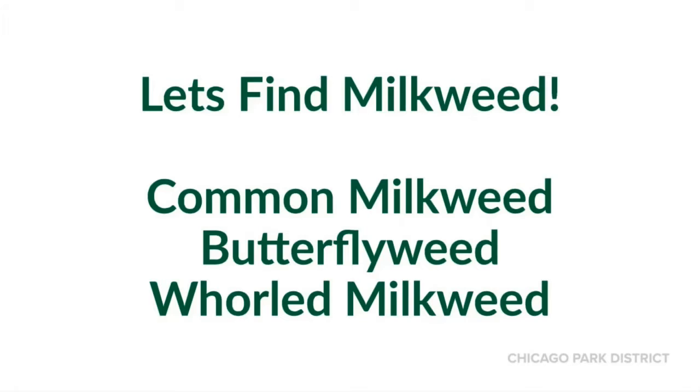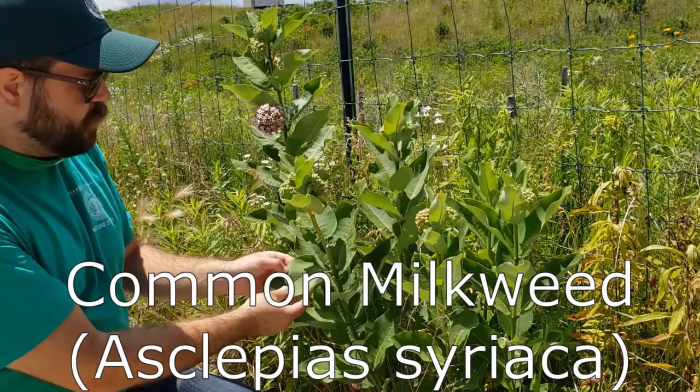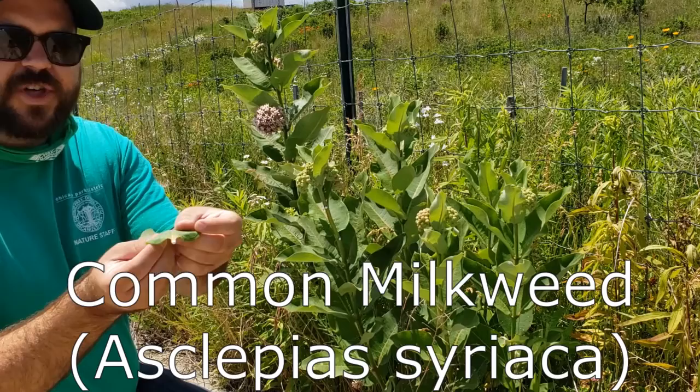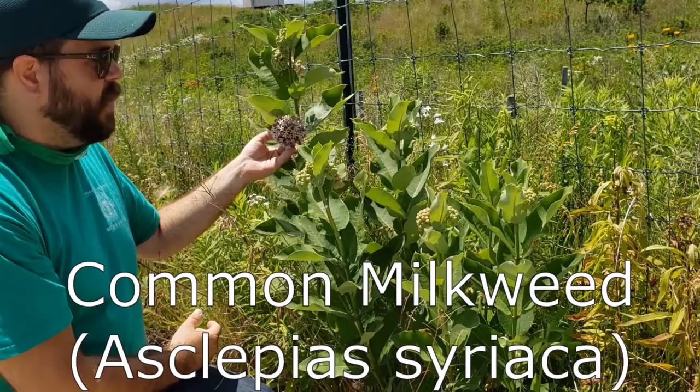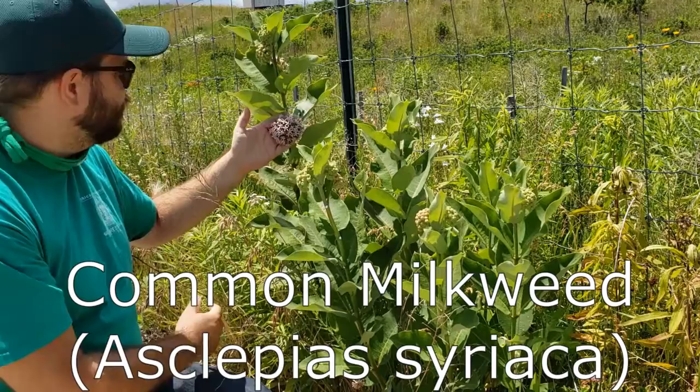Let's find some milkweed. There are many milkweeds in Illinois, but we're going to learn to find common milkweed, butterfly weed, and whorled milkweed. Common milkweed is probably the easiest to identify. It's fairly tall — up to about four to even five feet in some areas. It has really large, broad leaves, each with a kind of purple or pink vein down the center. Each leaf, when you pick it or even scratch it, produces a milky sap latex. It has large globe-like flowers, which is really typical of most milkweeds, but common milkweed's are particularly large and a nice light pink color. It's also somewhat fragrant and smells like jasmine or vanilla.